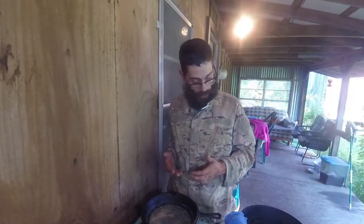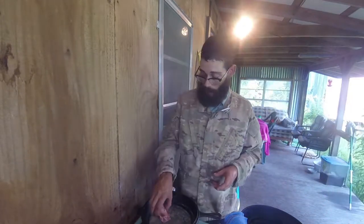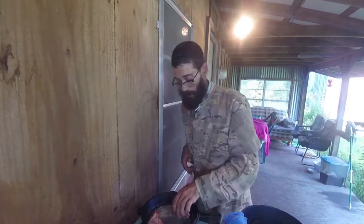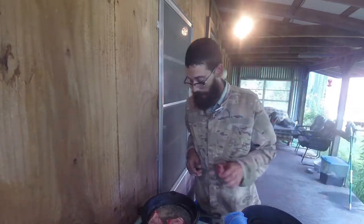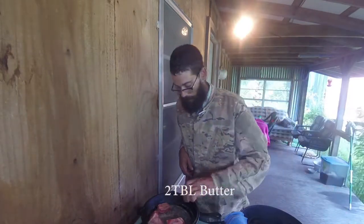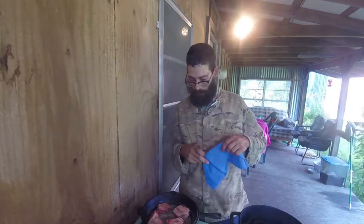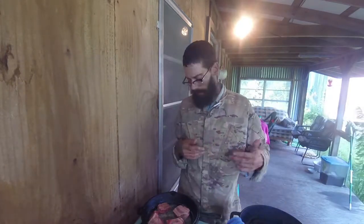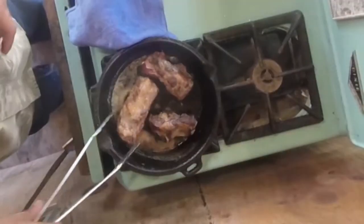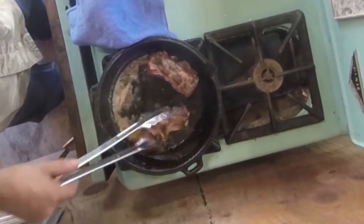Now that our black iron and our butter is ready, we're going to brown these ribs off. What we don't want to do is crowd the pan. Let's put some in the skillet with about two tablespoons of butter. I'm going to brown these off — it'll take maybe seven minutes a batch. Now that we've browned off these short ribs, we're going to put them all in this Dutch oven.